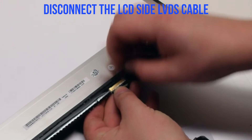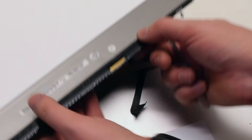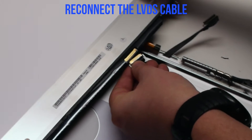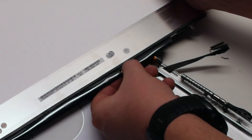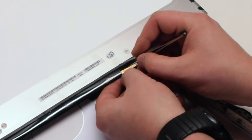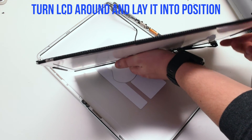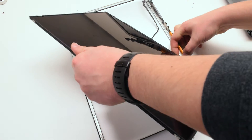Disconnect the LCD-side LVDS cable by unlocking the latch first and then pulling it out. Make sure it's firmly locked when reconnecting, because when you turn the screen it can pop out. Place the tape back on, flip it back over gently — do not move it around too much. Turn it around, lay it down into position, and at the same time try to work the LVDS cable through the socket.